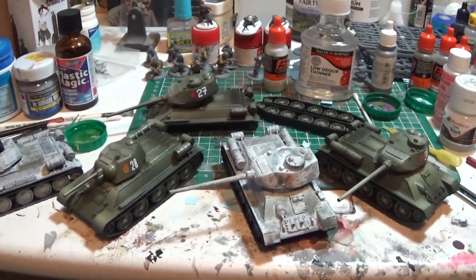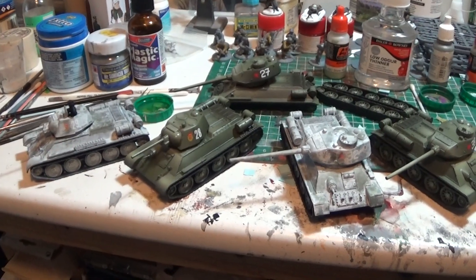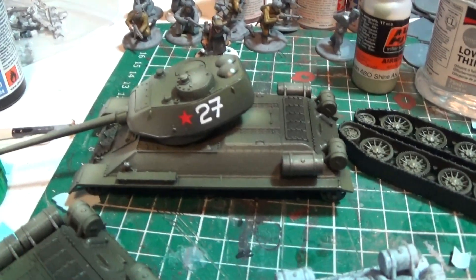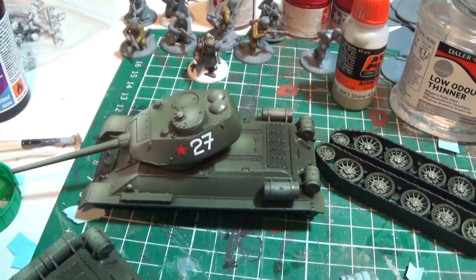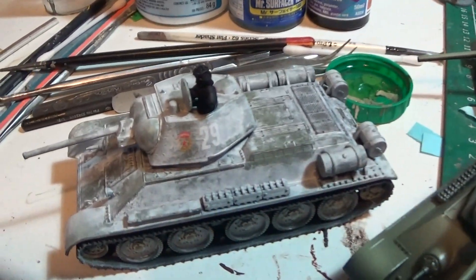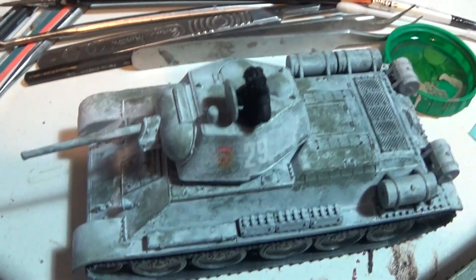This is just an update on my Soviet armor that I posted the other day. This is what I've got to on the painting of it. I've got everything decaled and modulated - modulation is sort of shaded and all stuck together ready to go - and then I've hit them with a winter camo scheme.